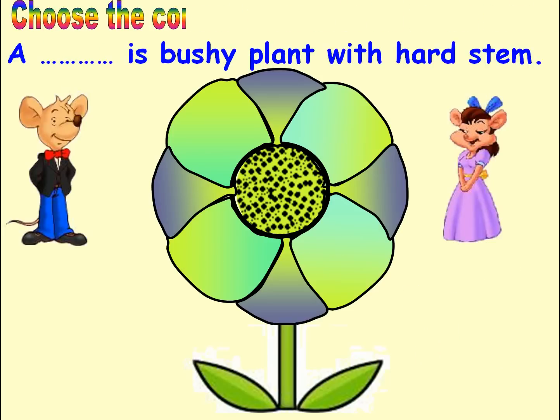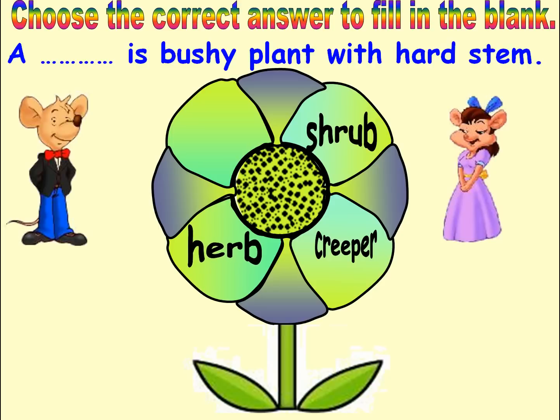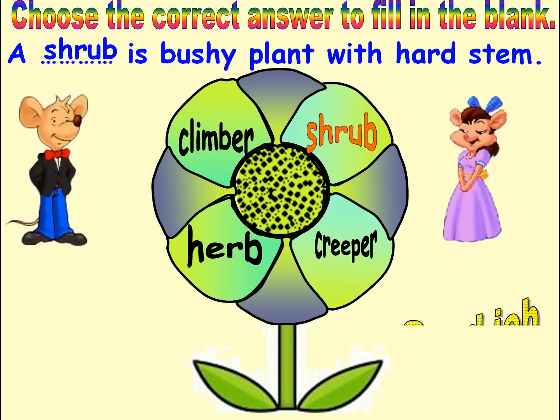Choose the correct answer to fill in the blank. Options: Creeper, Shrub, Herb, Climber. Answer: Shrub. Good job. Next.